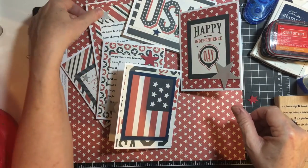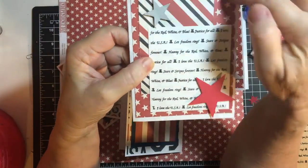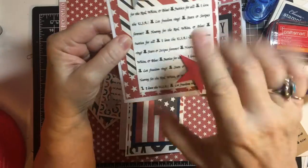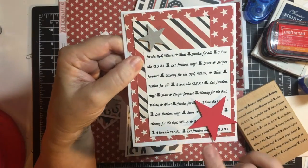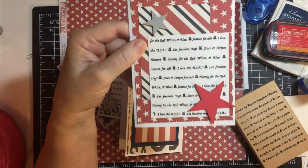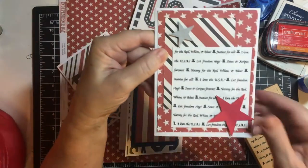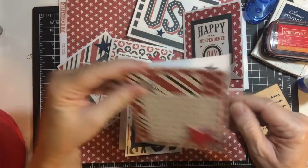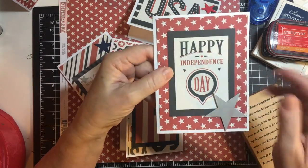My first card is made with two pieces of background paper. I went ahead and stamped it, cut it down, and layered these off. Then I cut stars out with my Biggs die — it makes three different sizes — and I popped them up on mini dimensionals. And then Just Celebrate with another star on the inside. And then here's Happy Independence Day.